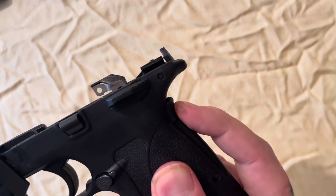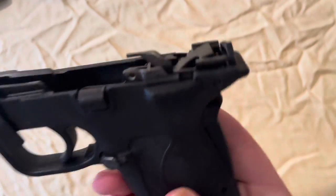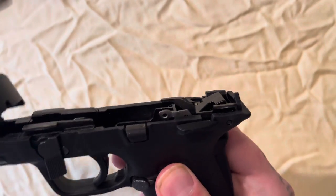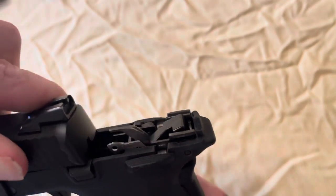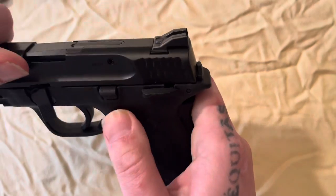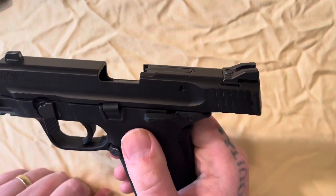While you're putting it back together, be sure not to push back on this grip safety because it'll make this piece go up and it makes it kind of hard for the slide to go back into place like it's supposed to. So you just line this up with those two grooves on the slide like that.